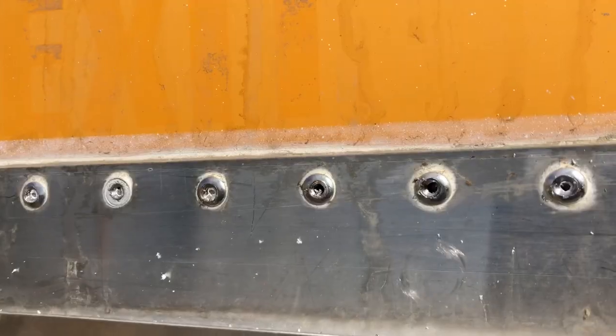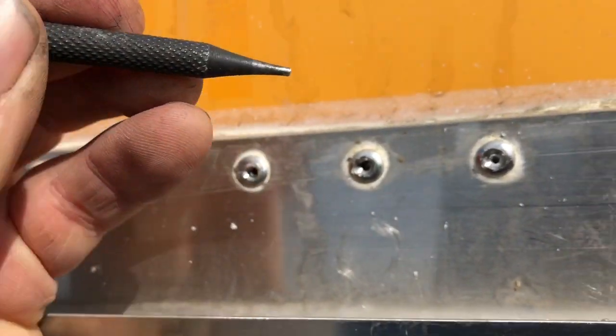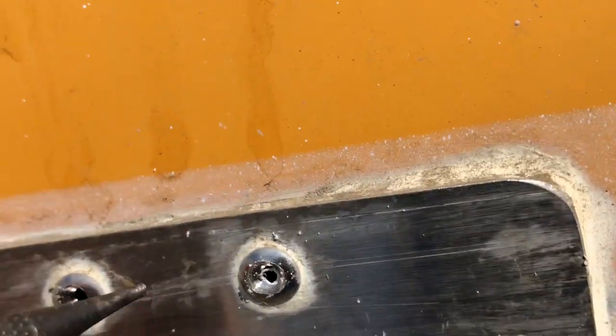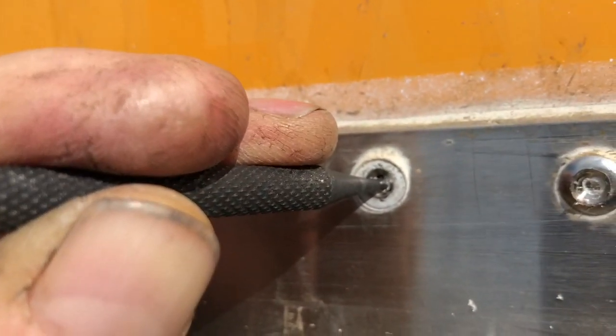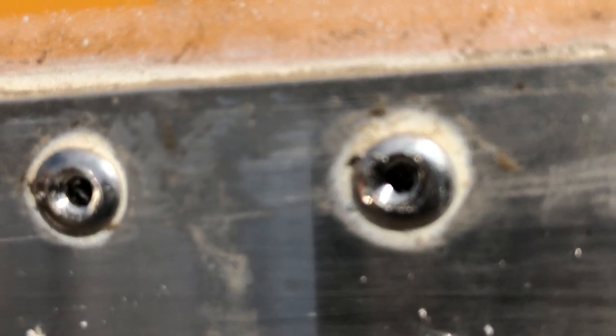Stainless steel rivets are a bugger to drill out. What I did is drill in just far enough to clear the stud, then go get a punch and see if I can knock the studs inward - it makes it easier but it's a little hit and miss. I'm up here on the scaffold and these are 316 stainless steel rivets. Once you drill them out you can see that stud in there, then you put a punch in there and tap it with a hammer and if you're lucky you can knock that stud back to the inside.